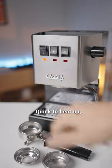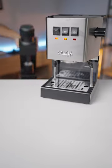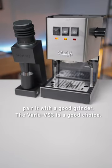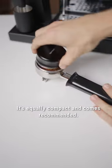Quick to heat up, get water from the steam wand. Pair it with a good grinder — the Varia VS3 is a good choice, it's equally compact and comes recommended.